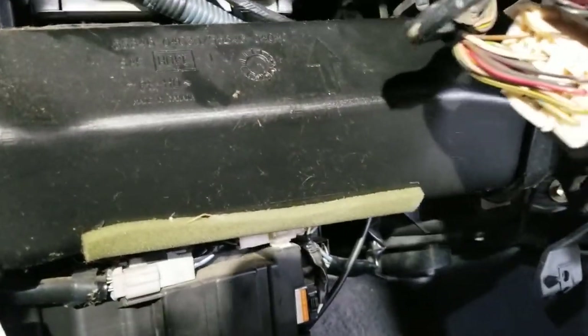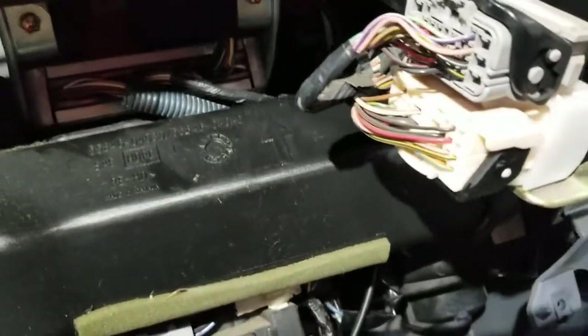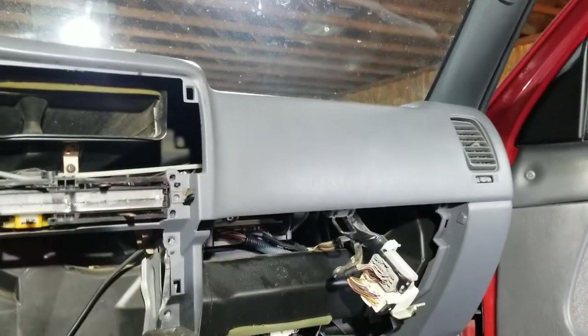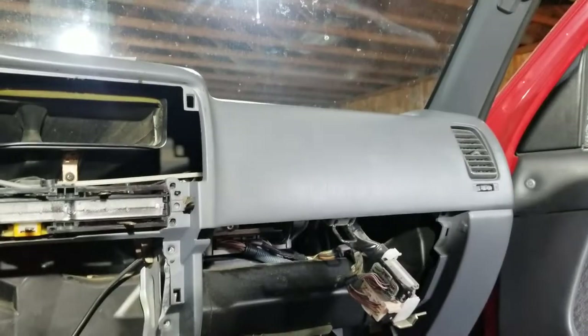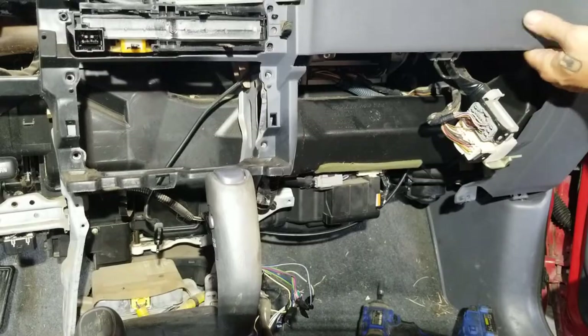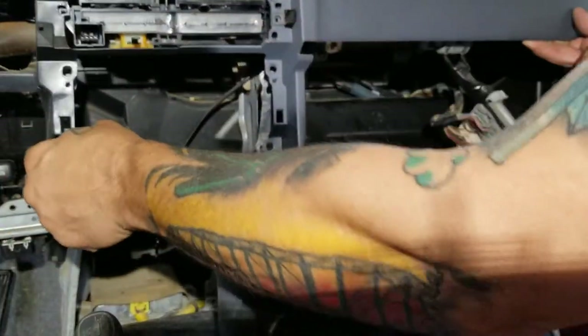There is no passenger airbag on this one. That screw released that. This part of the ductwork comes out — that's why that one wouldn't smush. Let me see if I can get this to come out of here now. There we go — that thing folds up pretty nice. I think it must be ready to come out amongst the clips across the top of the dash now.